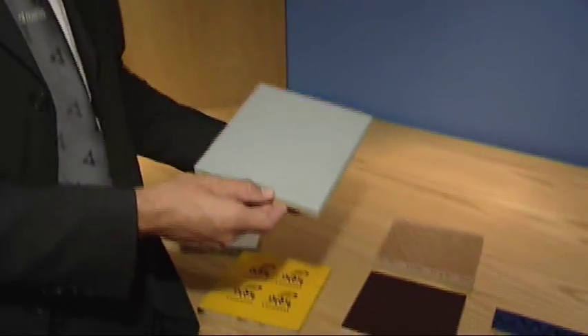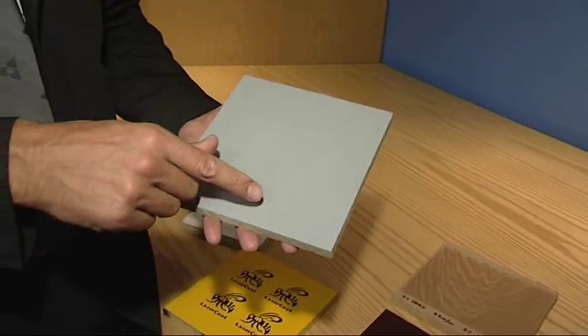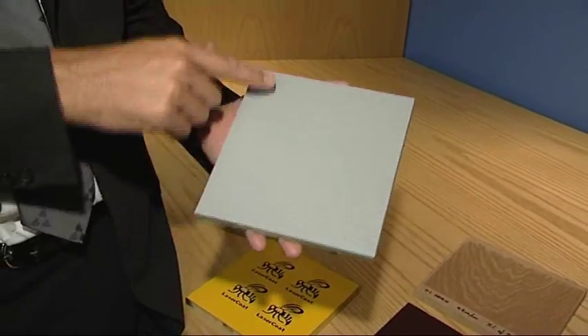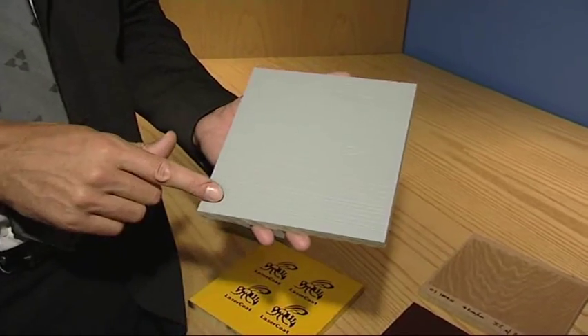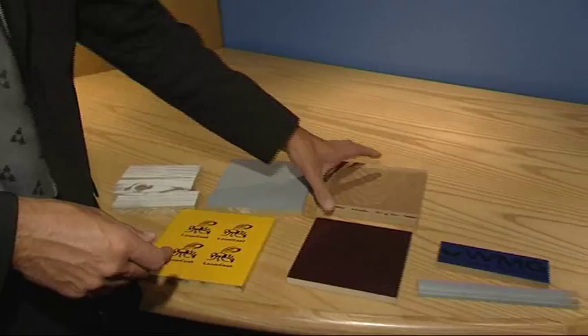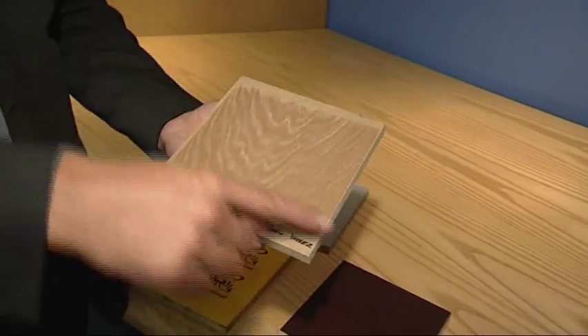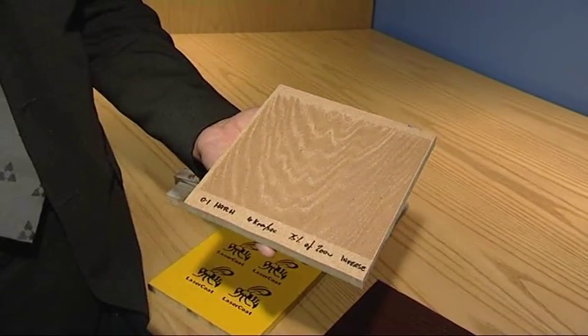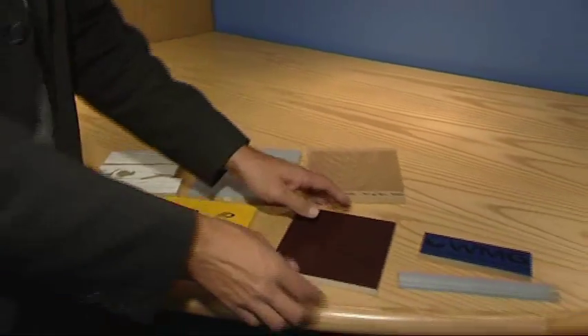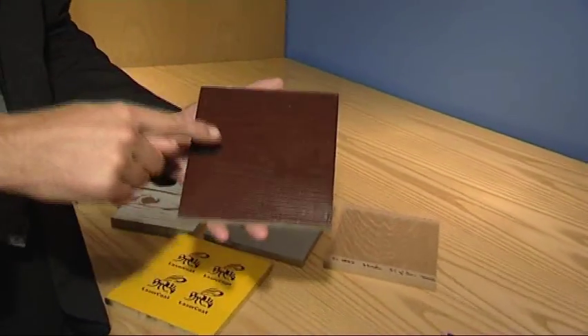We've then got some other samples — different examples of wood patterns where we've, on this one, engraved it and then spray-coated it to give a primed finish. And we've got some other wood grains — this one an oak grain where that's just been etched away. And we can do the whole thing additively.